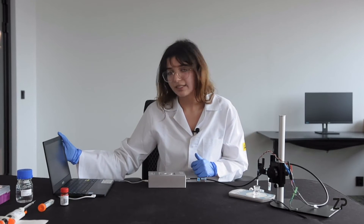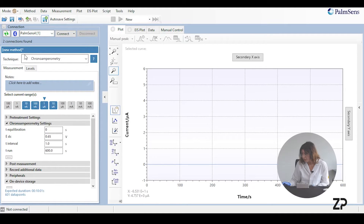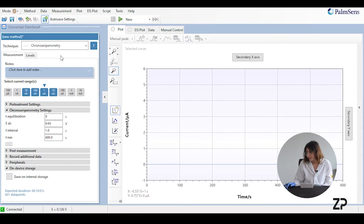First we want to set up the software, so I have PS Trace open just here. This says Palm Sense because inside our Anapot is the Palm Sense board, so we press connect. The technique we're using is chronoamperometry and the range we're running between is 10 nanoamps and 10 microamps, starting at the range 1 microamp.